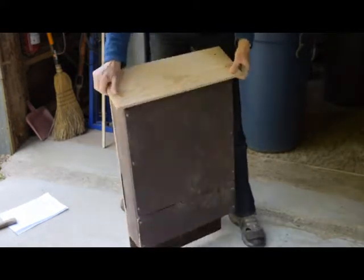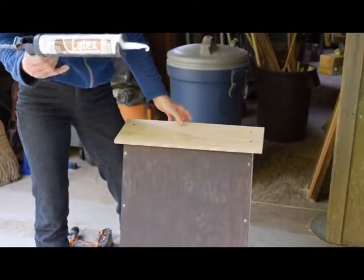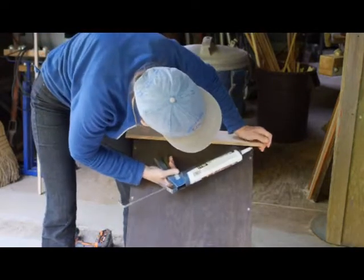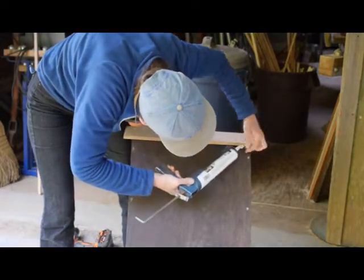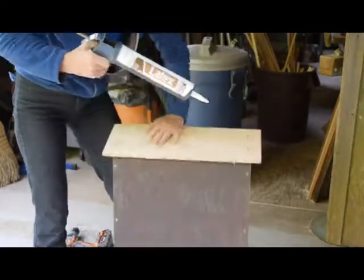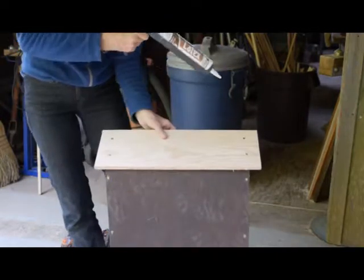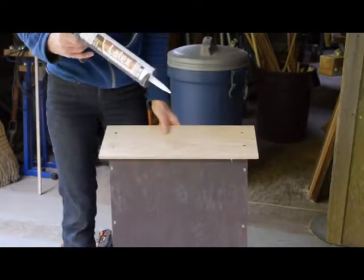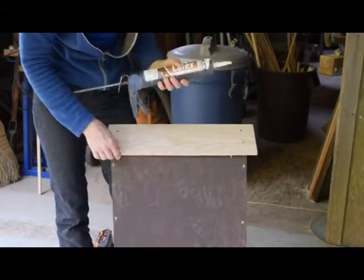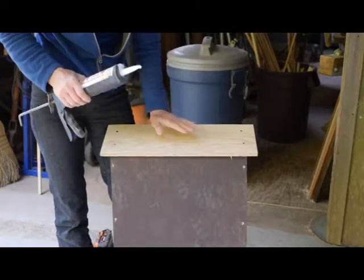The last thing to do is get some latex caulking and caulk the seams of the bat house — underneath, the side seams, the back — so sides, top, front, and back. That's in order to keep out drafts and any water that could come in. These maternal bat houses need to be as warm as they can be.